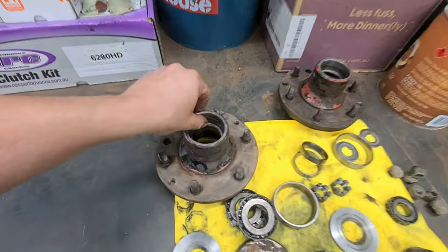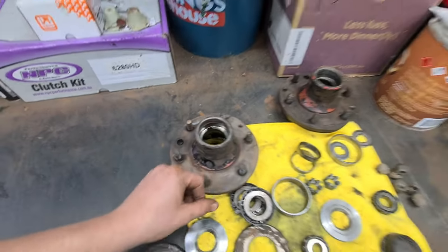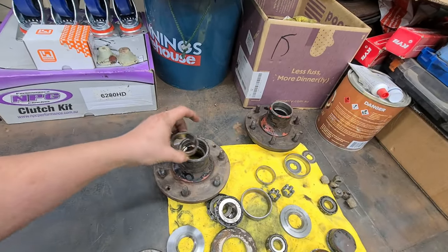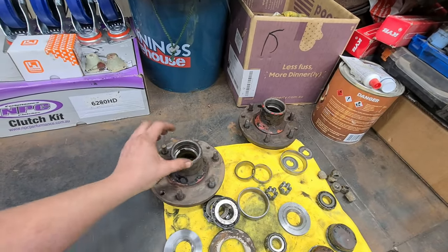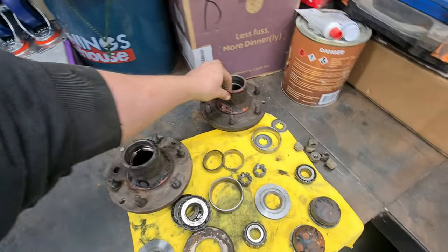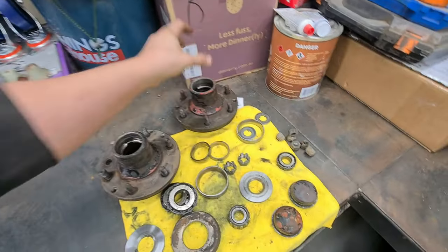These two hubs are quite worn in here - you can see that lip there, that's probably like a millimetre or two. The race has actually just been sort of wandering around or spinning and wearing that out. So I'm going to need to get these machined and possibly put a slightly bigger bearing in. The backs on both are fine, just the front's a bit chewed out, so I have to do something about that - but that'll be later. That's all I've got time for this week. I'll continue with the brakes and the tray and stuff next week. Thank you very much for watching and we'll see you next week.